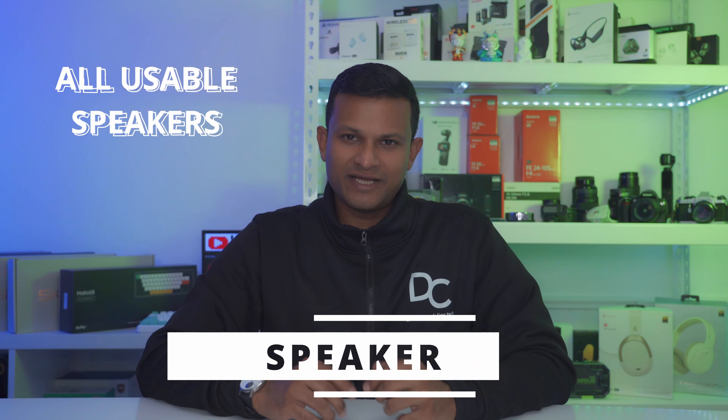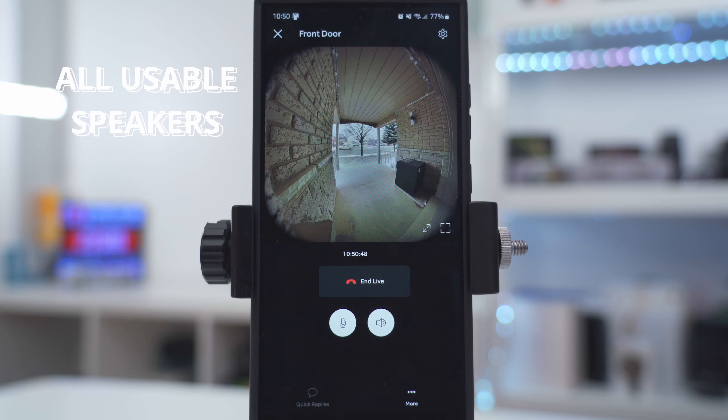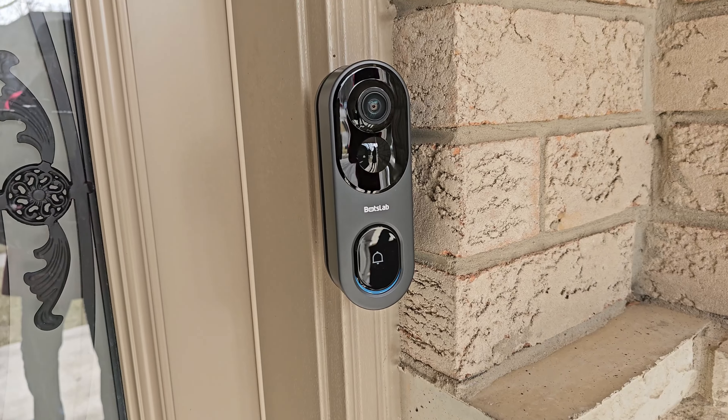All four video doorbells have great speakers that are loud enough for two-way talk or to issue commands when you're using LiveView. However, the BoxLab Video Doorbell 2 Pro is by far the loudest speaker out of any of these four video doorbells, so I'm going to give it the edge here because it also makes a great deterrent.